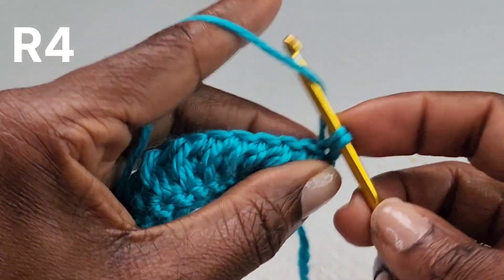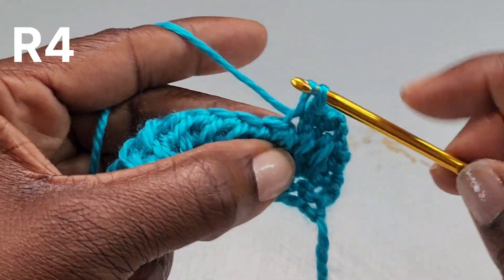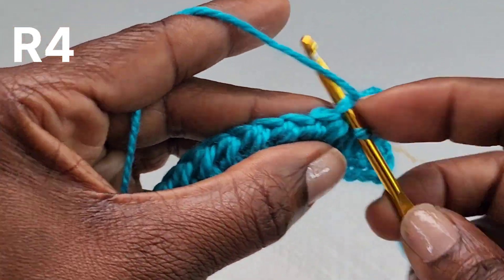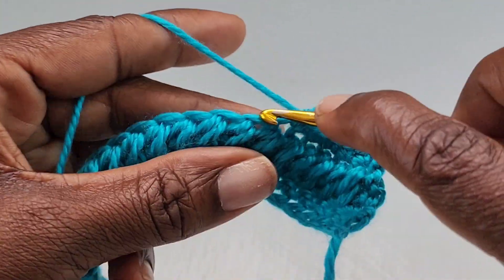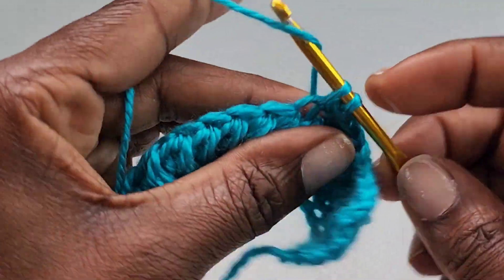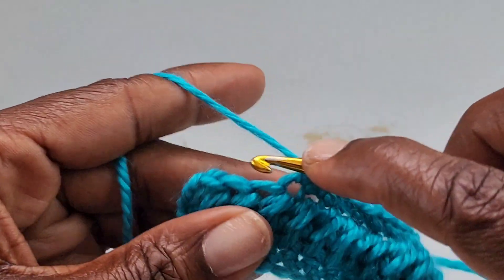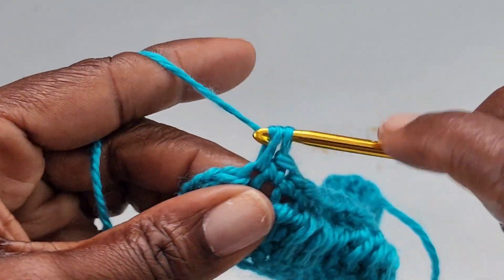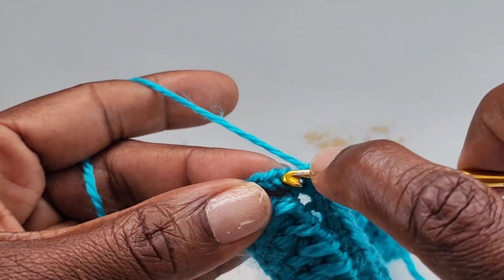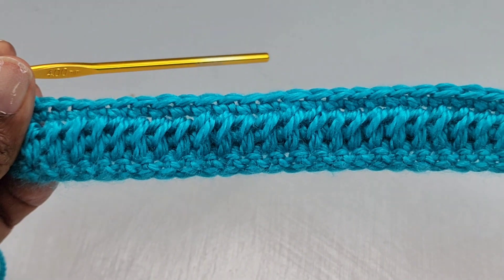Make a single crochet into the first stitch. Row four is going to be a single crochet row — make one single crochet into every stitch. At the end, make your final single crochet into the top of the chain three, and that is the end of row four.